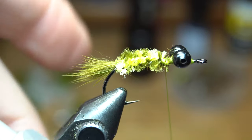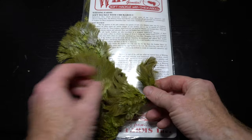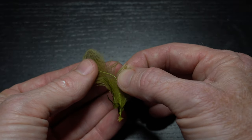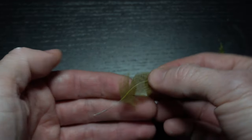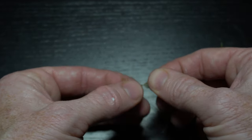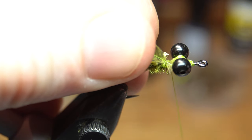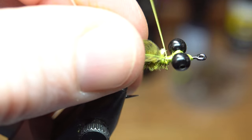Make a few more tight wraps over the chenille butt end to smooth out that section and secure the chenille tighter. Now we need an olive soft-hackle feather, and this Brahma pelt will work great. Choose one of the smaller feathers at the base of the pelt and then prepare it for tie-in. To prepare the feather, strip off all the fuzzy fibers at the base of the feather. Then pinch the tip of the feather and stroke down the remaining fibers like so. Now trim off the tip, leaving a small tie-in spot. Lay that feather against the hook shank with the curve of the feather angling toward the hook shank. Then make a few tight wraps at the tie-in tag to secure the feather.